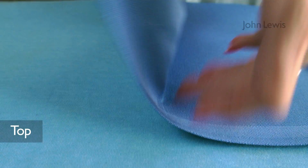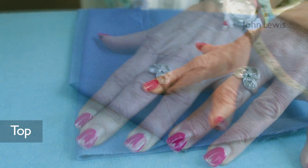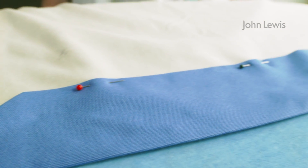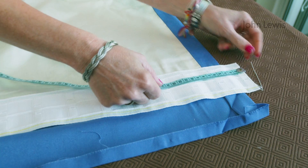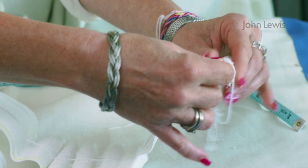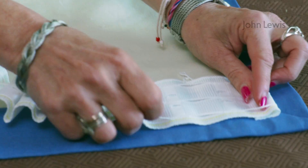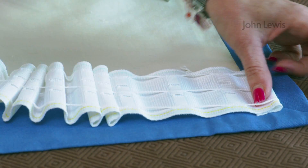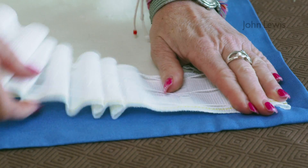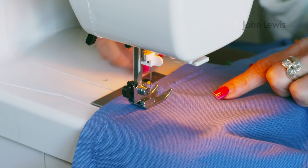Turn down and press 7.5cm along the top of the curtains and press mitres. Pin and tack in place over the lining. Cut the heading tape the width of the curtains plus 5cm for turning. Knot the cords at one end of the tape and turn under. Position the tape onto the curtains with the turned end at the edge where the curtains meet, then pin, tack, and stitch the tape in place, removing any tacking.